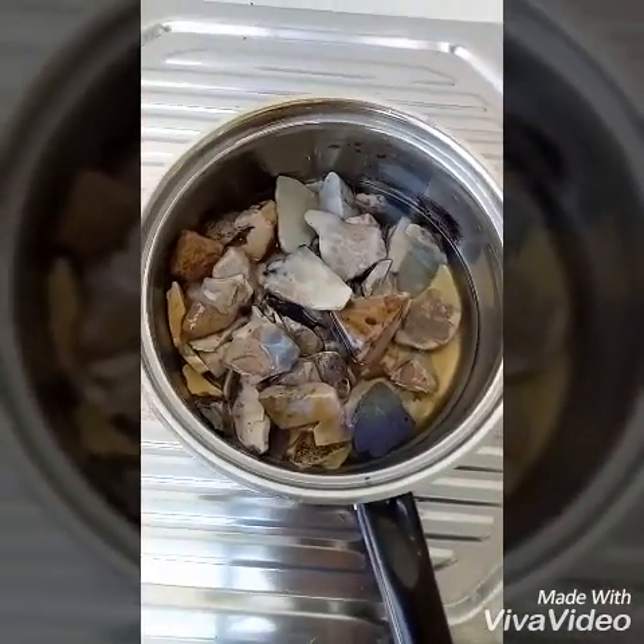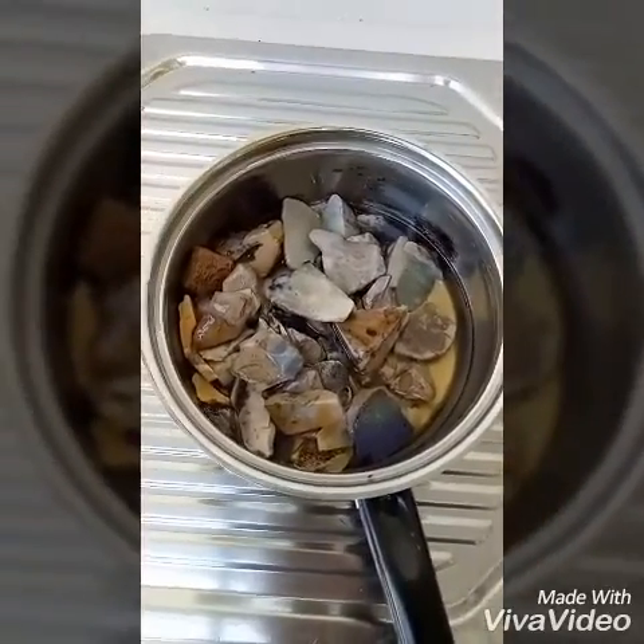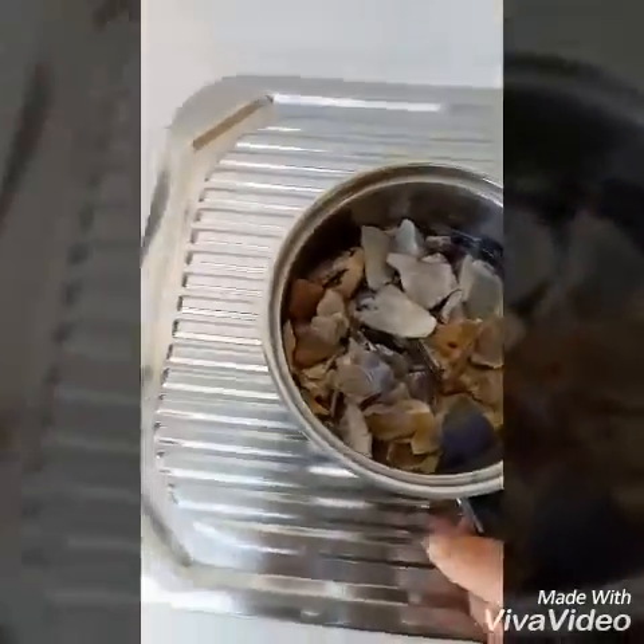Hey, this is the Andamooka Matrix after roughly 30 hours of not quite boiling but heated up in about a 50% sugar solution. I've been on overnight.